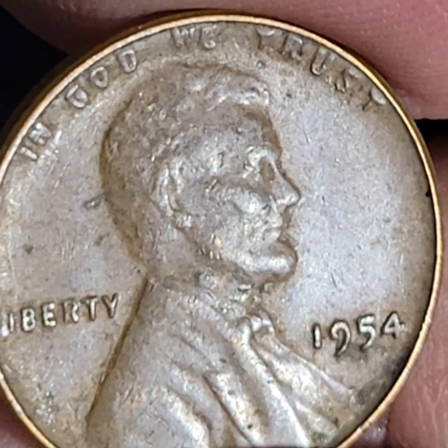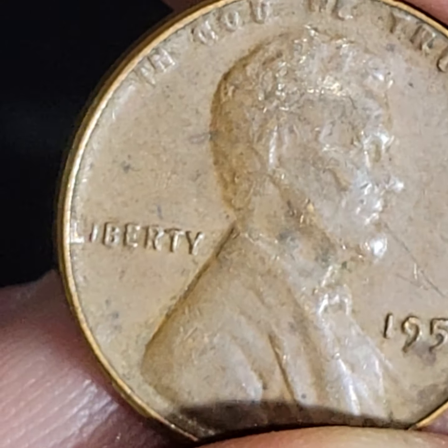Is that what I thought was an error — the L in Liberty? I don't care. Check out the D. I don't see anything. That sure is a big mint mark, that's for sure. That's all I really see. I'm going to say no to that.